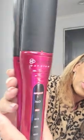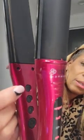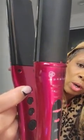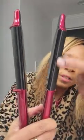It changes between straighten and curl. So you hit the top button if you want it to curl or straighten. Once you hit the top button for curl, this system right here warms up to curl your hair.